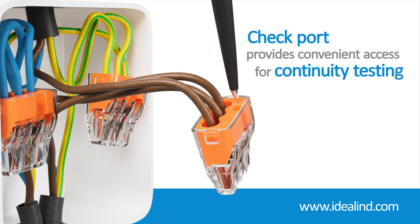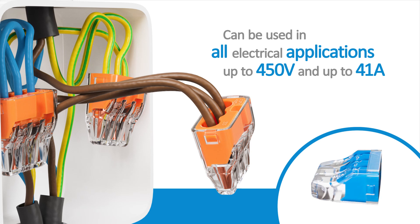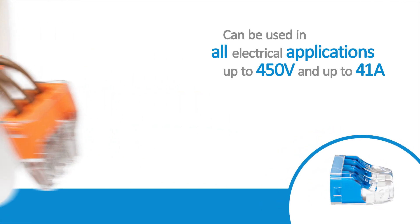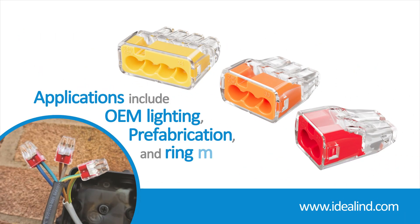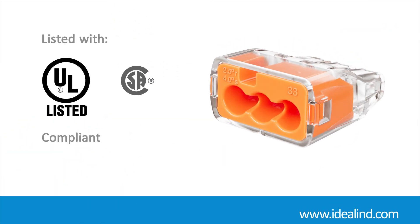Additionally, a check port gives you convenient access for continuity testing. Ideal push-in connectors can be used in all electrical applications up to 450 volts and up to 41 amps, including lighting and main ring applications.